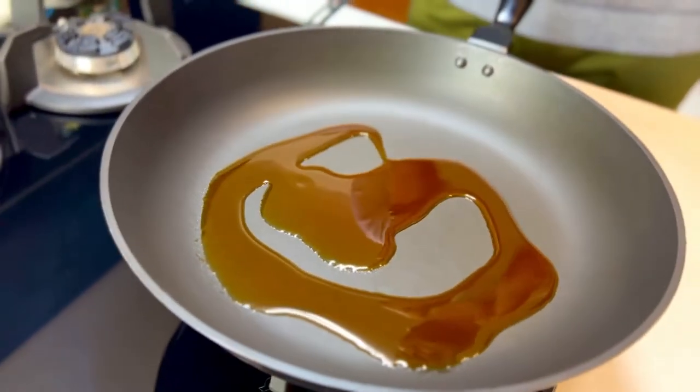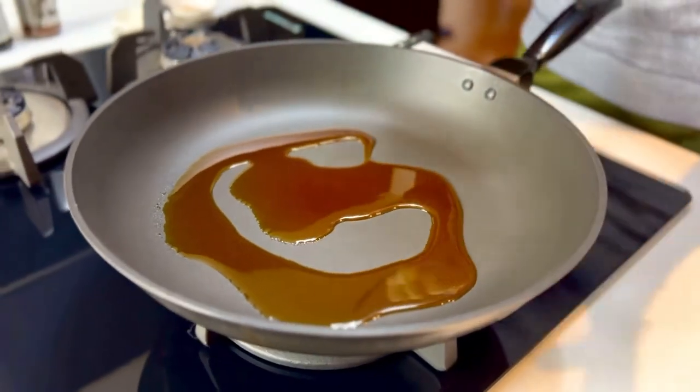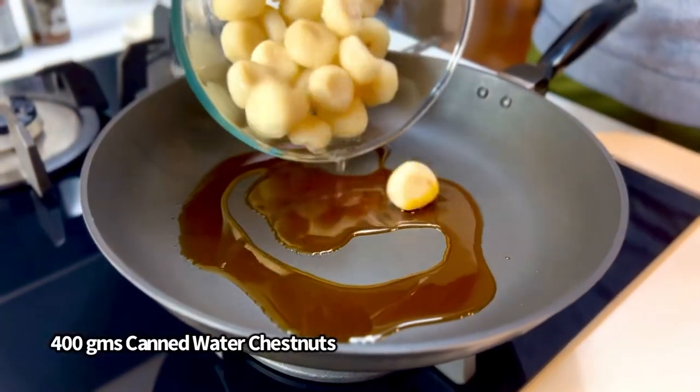As you allow this to get nice and hot, we're going to take our water chestnuts — a can of them, about 400 grams — and throw them right in.